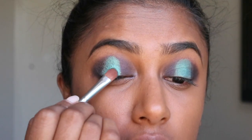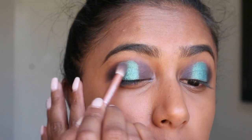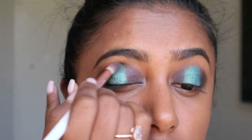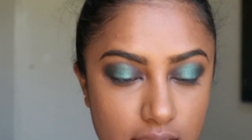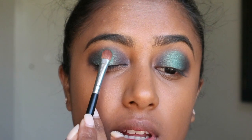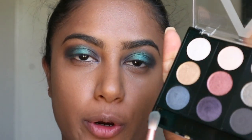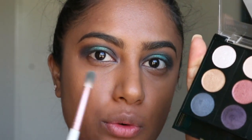With my blending brush I'm just going to blend so there are no harsh lines. I take a little bit more of the blue and purple — purple on the outside and blue on the inside — and blend everything together.